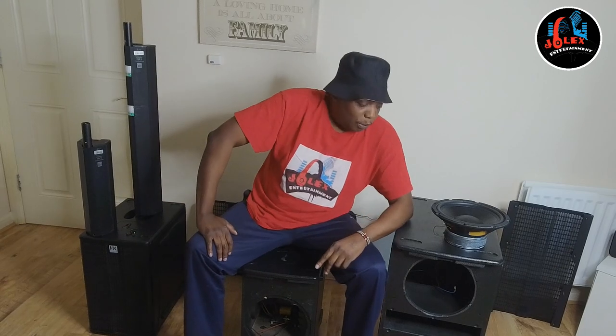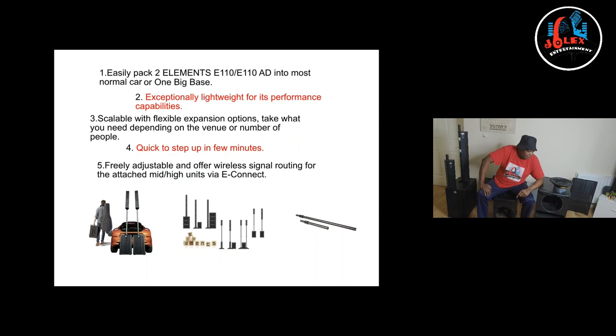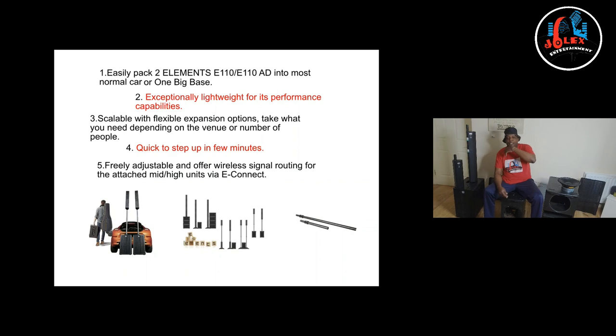Good morning, good afternoon. I'm Joe Legs and welcome to my channel. I'm here to talk about the HK Elements. For me, they are one of my favorite speakers.